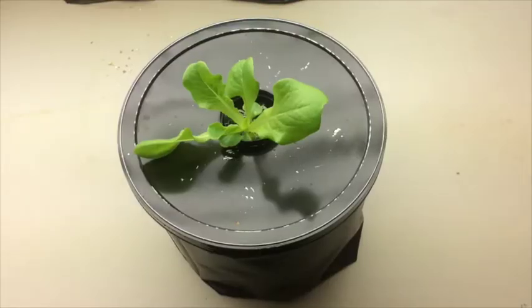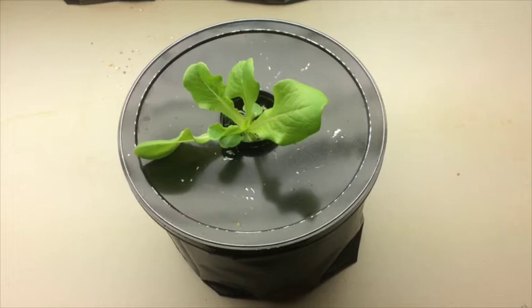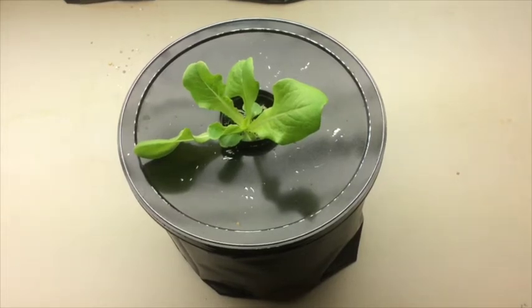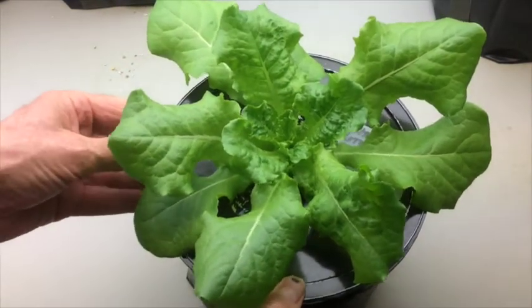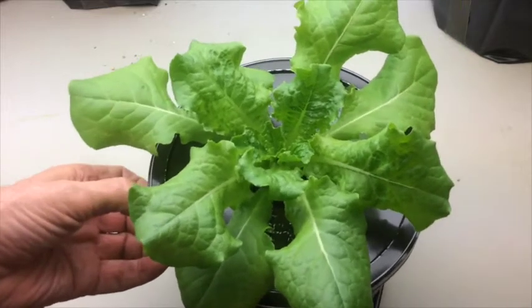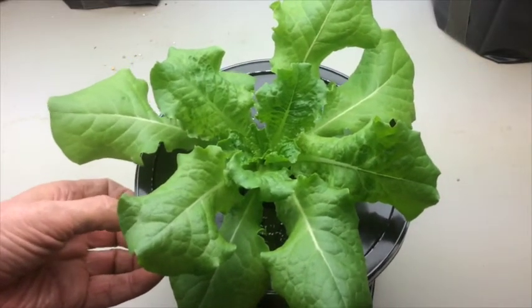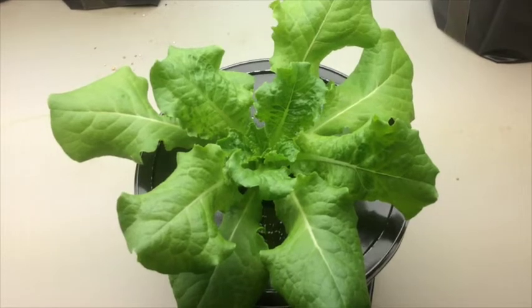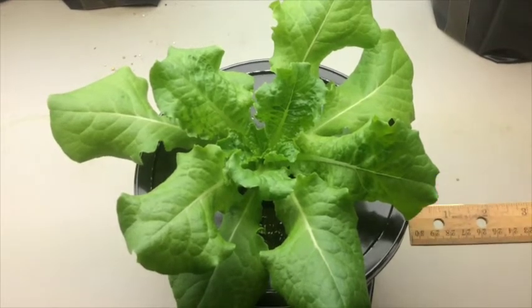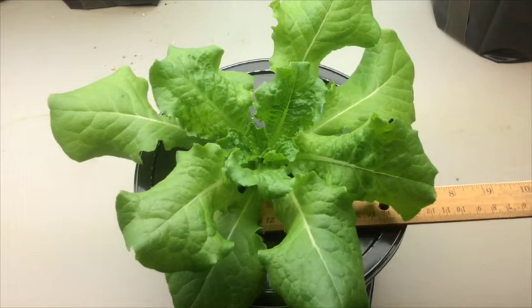About two weeks later, this is what you'll have — a little lettuce plant. And about 30 to 35 days later, this is what you'll have: a larger lettuce plant. As I slide a ruler underneath it, you'll see that we've got a plant that's a good 10 to 11 inches across.